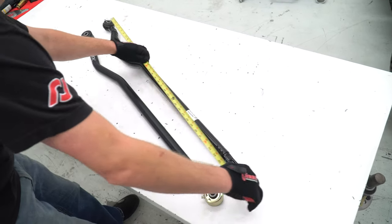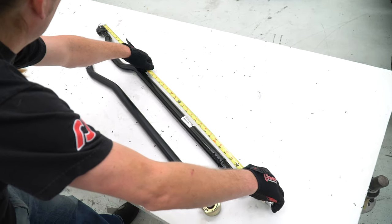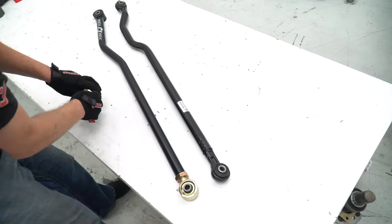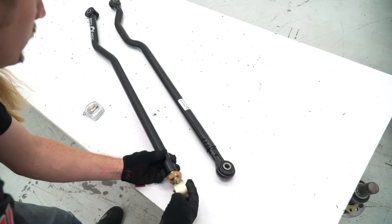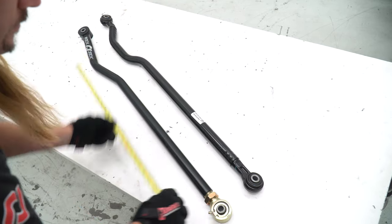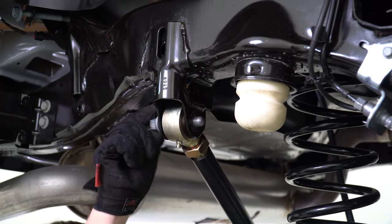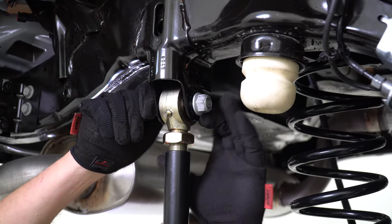Back to the track bar, adjust your new Rock Jock track bar to match the measurements of your stock track bar. Go ahead and install it to the frame and torque it to spec. We'll leave the differential housing end of the bar loose until the vehicle is back on the ground.